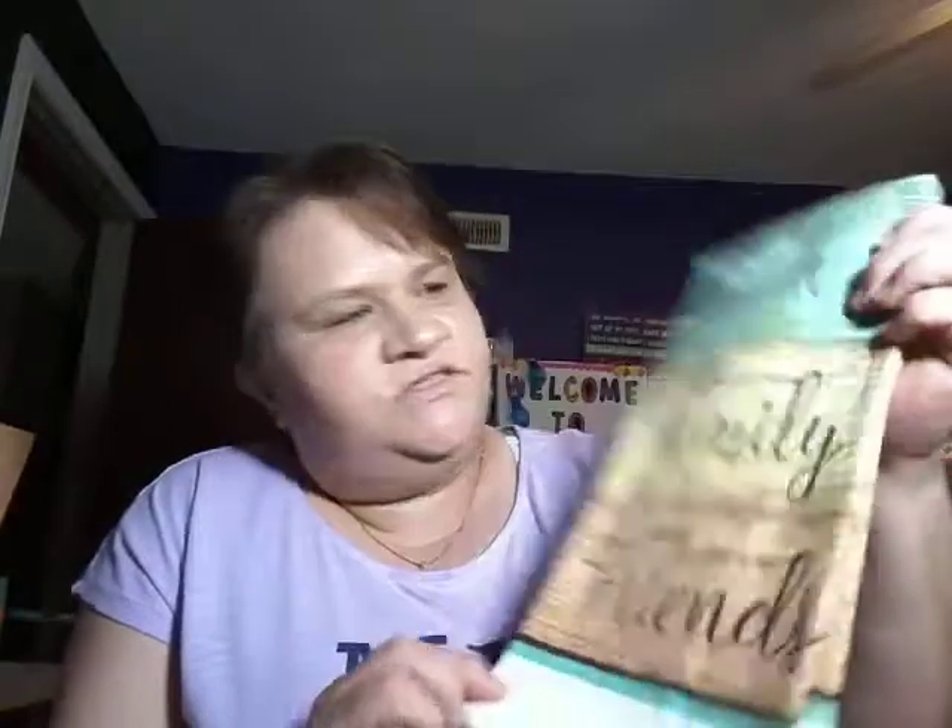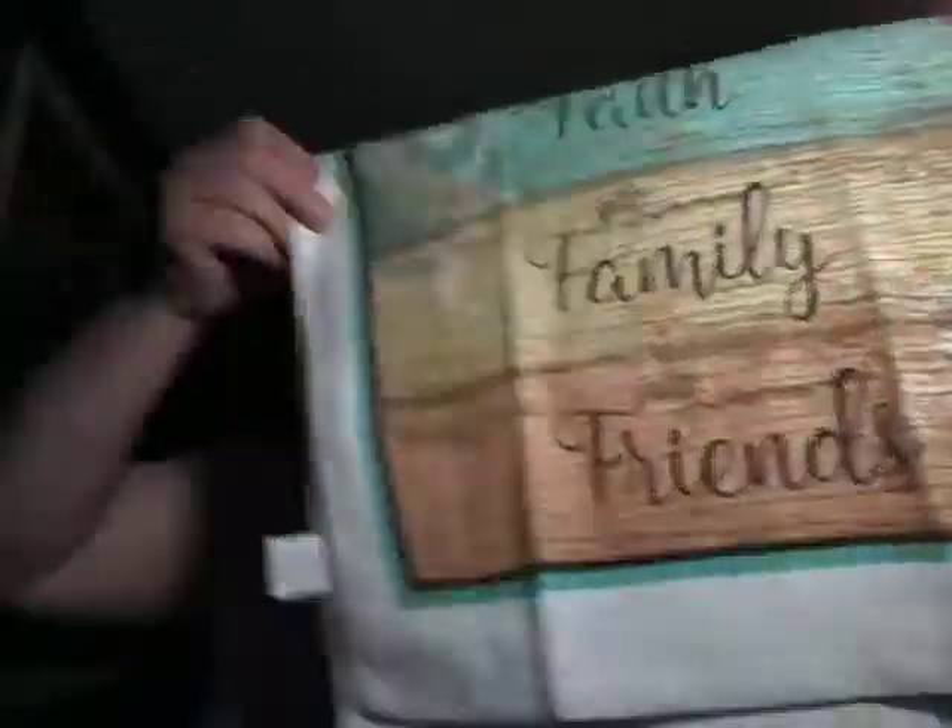Then I saw these and I thought they were just absolutely beautiful — it says 'Faith, Family and Friends.' I love those, such a beautiful color. I really like those and I got four of them.